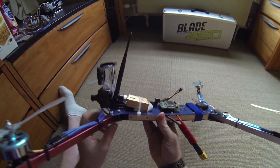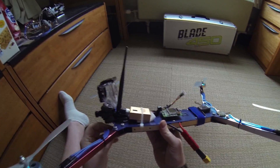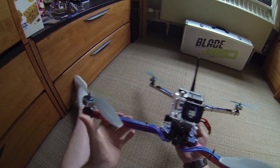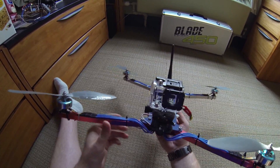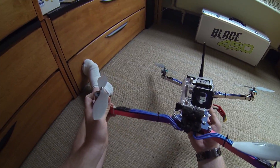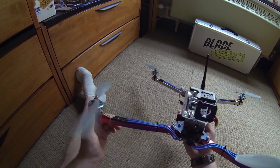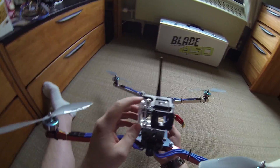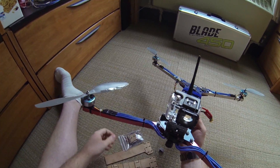The GoPro is hard-mounted to the frame with no vibration dampening except for the thin foam tape it comes with. The first video I did with the camera on here came out smooth with no problems. But recently, since I switched to the aluminum arms, I got really bad video. I went ahead and tried to balance the props — they don't move at all on the balancer — but I'm using motors I've had flying for about a year and a half, so who knows.